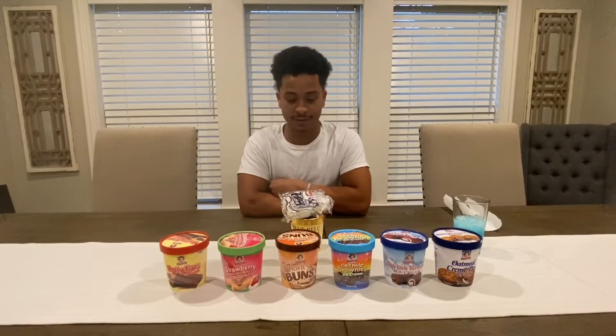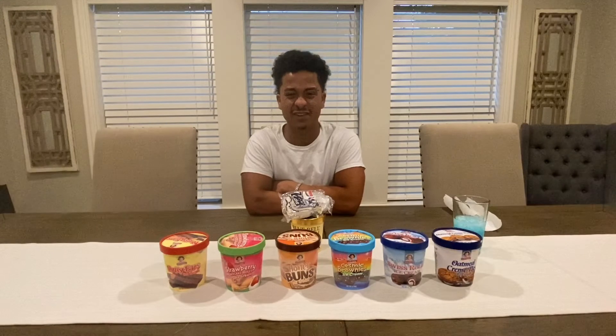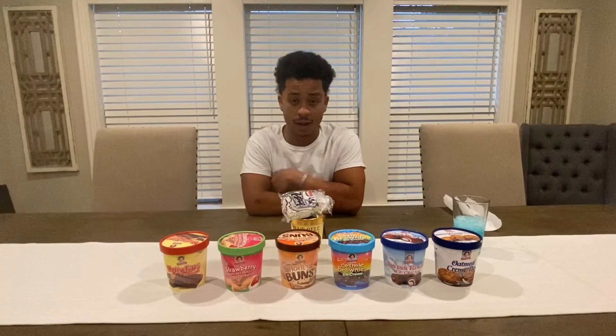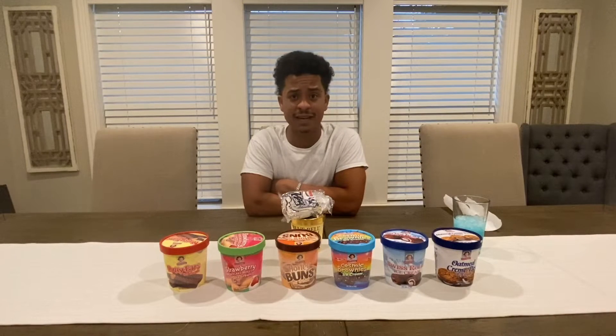Little Debbie ended up bullying me into buying all of her new flavored ice cream. The original snacks, I love them, so I was probably going to end up buying them regardless.